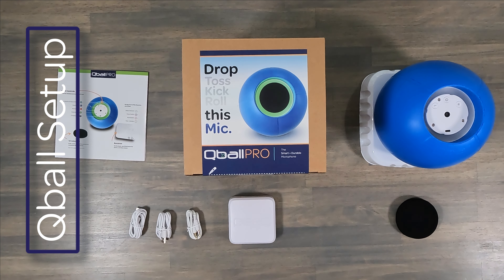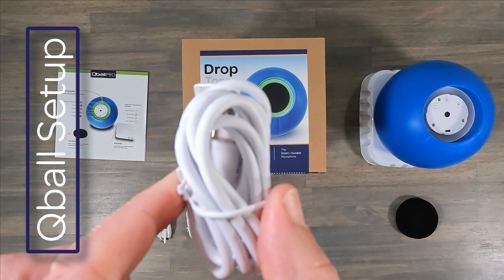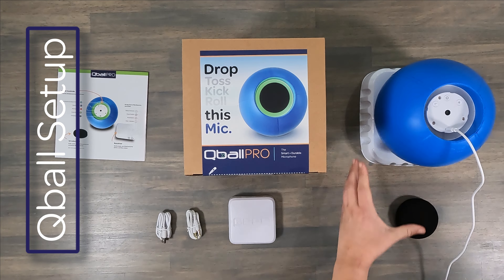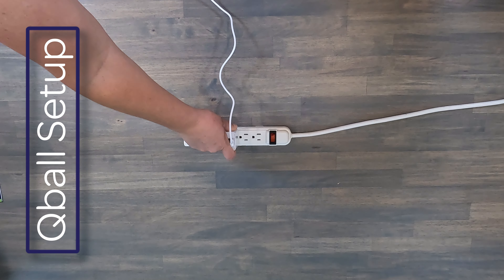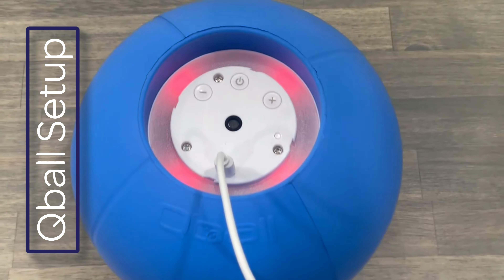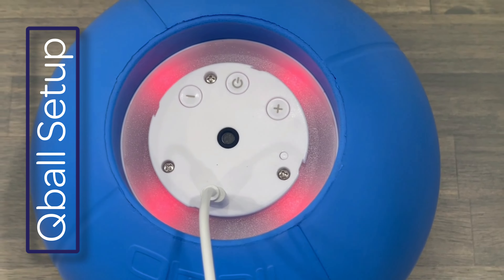Next, we're going to get your Qball charged by grabbing one of the charging cables that's included. Connect the USB-C end into the Qball and the other end into your included wall adapter. The red LED lights indicate the charge level of your Qball PRO. When all four are solid red, that means you're fully charged.